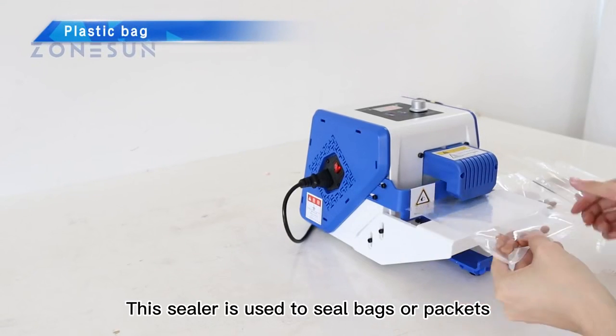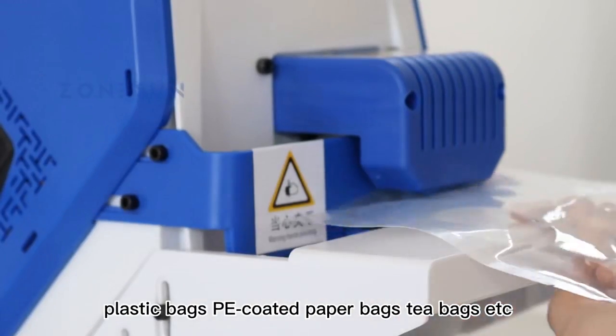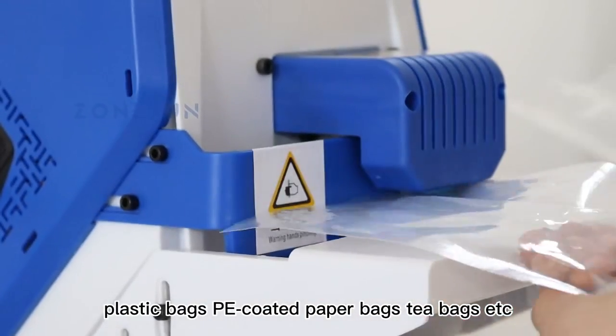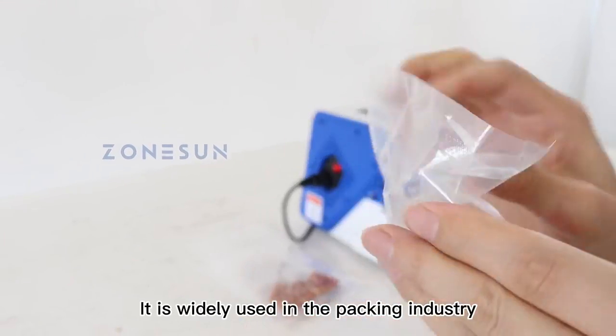This sealer is used to seal bags or packets, including aluminum foil bags, plastic bags, pea-coated paper bags, tea bags, etc. It is widely used in the packing industry.